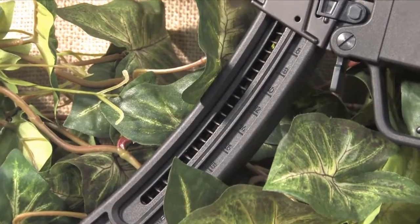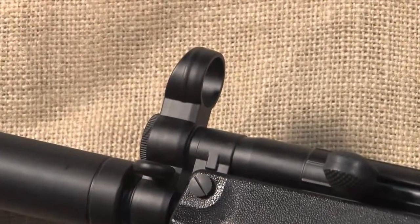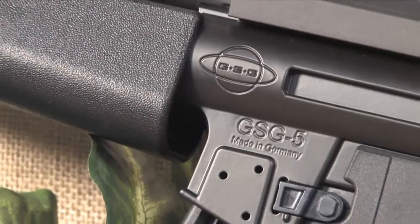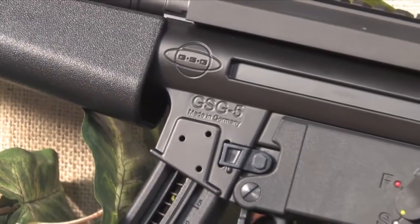It utilizes either a 22 or a 10-round magazine. The GS G5 utilizes the HK style drum sight which can be adjusted for both windage and elevation. There are numerous accessories available for the GS G5. Overall, it's a cool gun and very affordable.